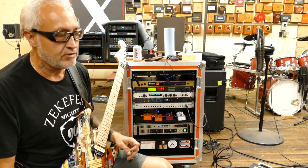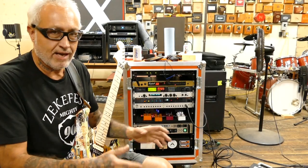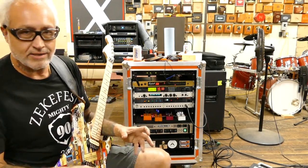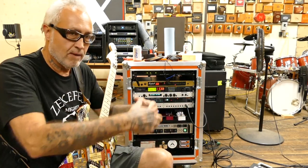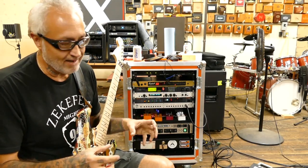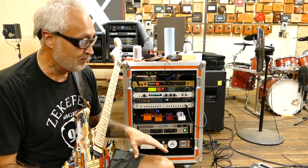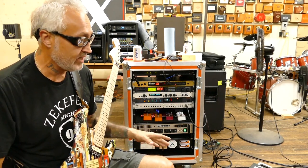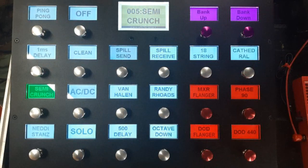I switched over to the Rocktron MIDI Raider, which gave me 15 presets, but the buttons were just a little too close together. Sometimes on stage I'd slip and hit the wrong button, especially going up the rows. So I just said forget it — I'm biting the bullet and getting the big dog of MIDI switchers. That's when I picked up the RJM Mastermind GT22.